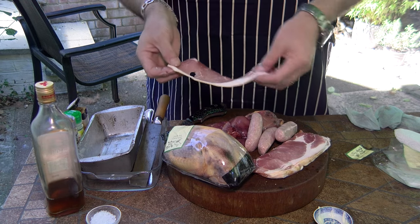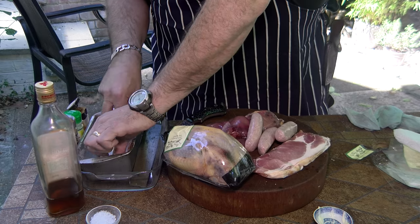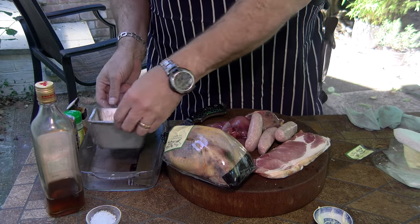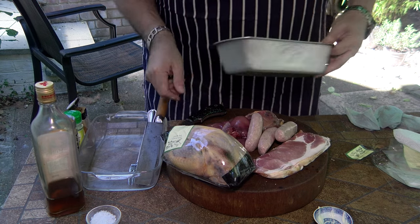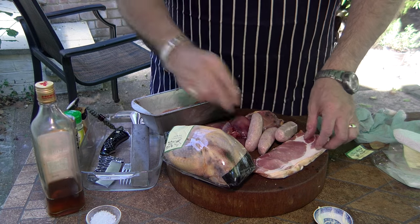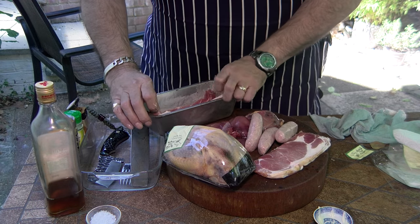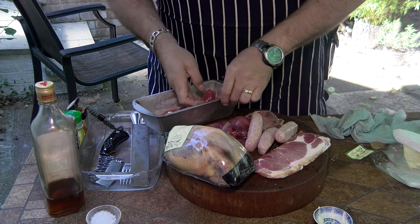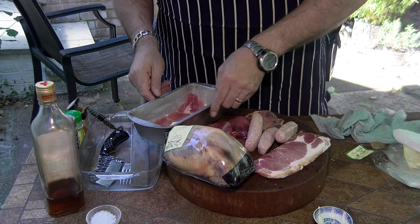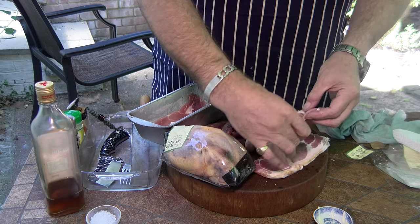Lovely bit of slightly posher than streaky back bacon. I'm going to just line that in there like that. Let's get the pheasant chopper out of the way. Just lending itself to neatly lining in there.